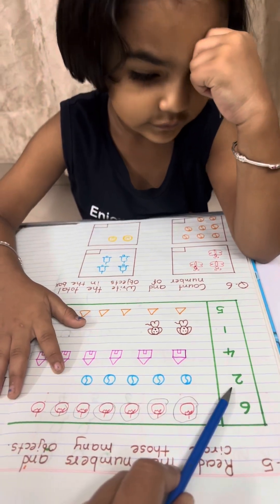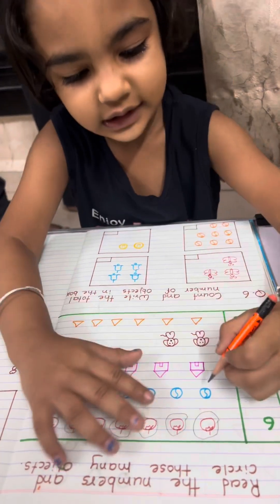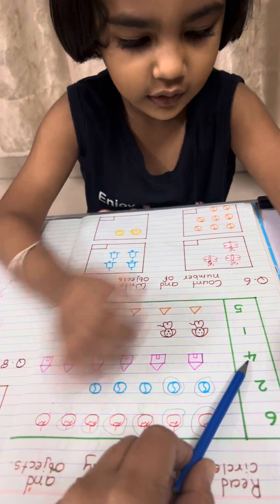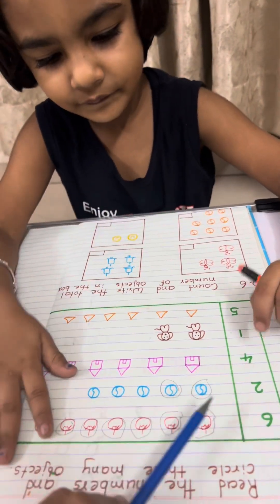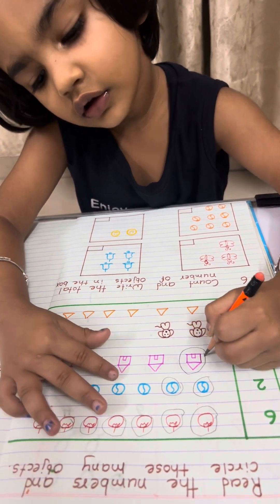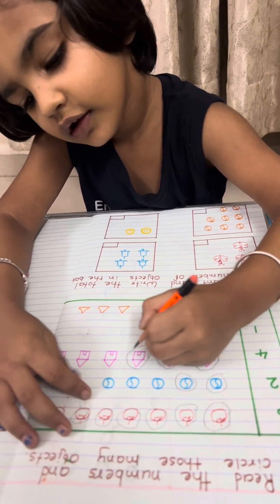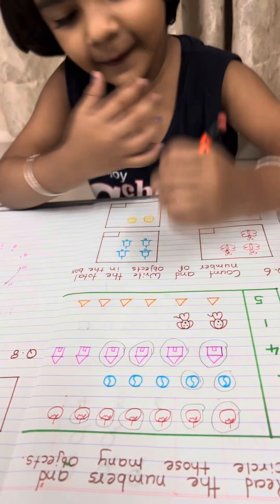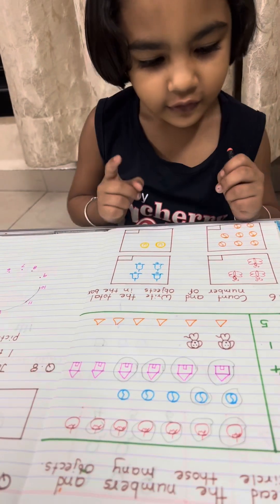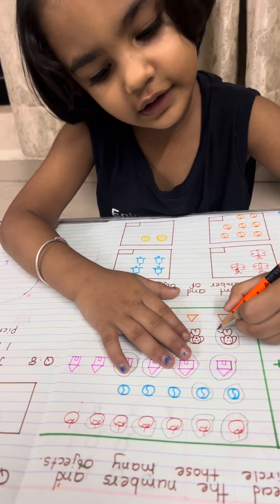Next, which number is this? 2. So we have to circle 2 balls only — 1, 2. Very good. Which number is this? 4. So we have to circle only 4 houses — 1, 2, 3, 4. Very good. Which number is this? 1. So we have to circle only 1 dog. Yes, very good.